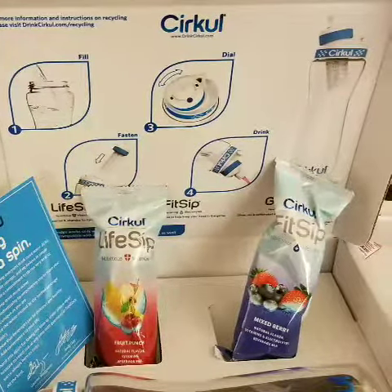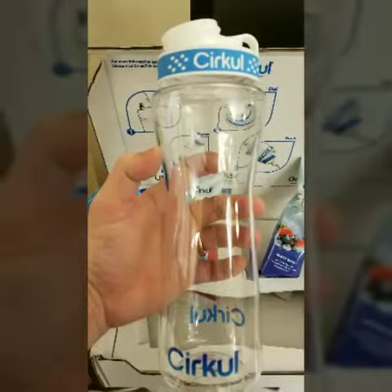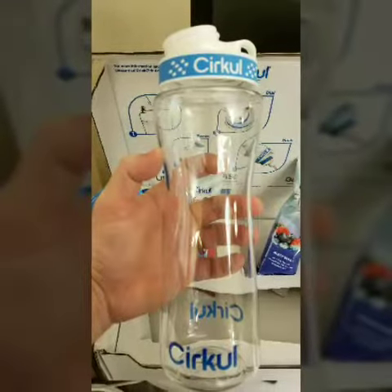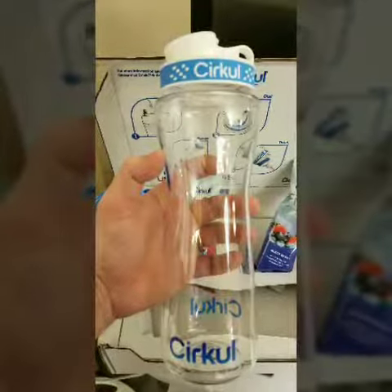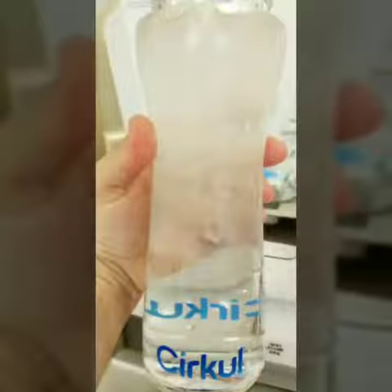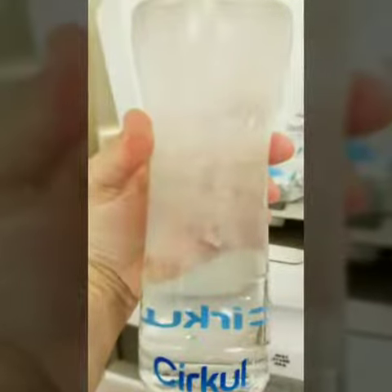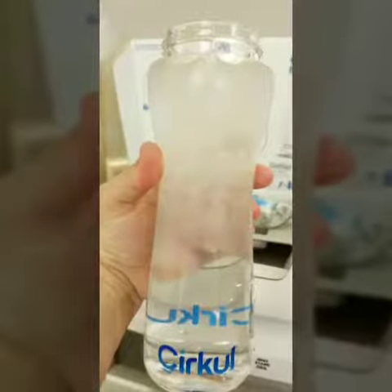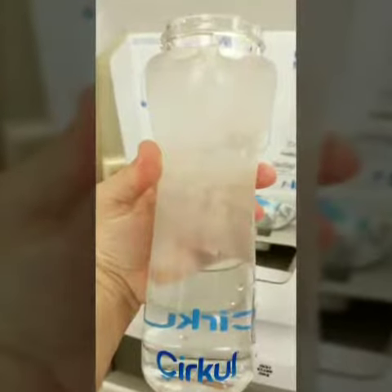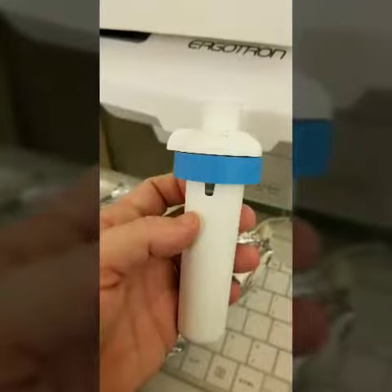I bought it and was really excited. This is what the bottle looks like — it's pretty big. I added ice to mine because I hate hot liquid. Here it is with ice in it before I even tried it. Like I said, it comes with mixed berry and fruit punch.